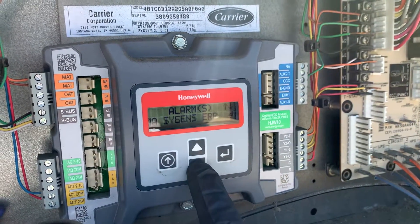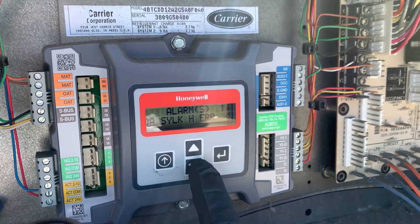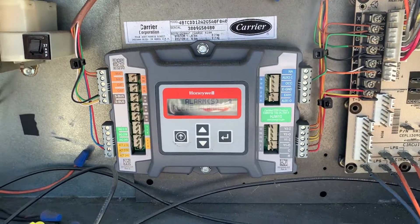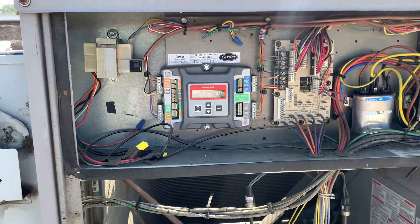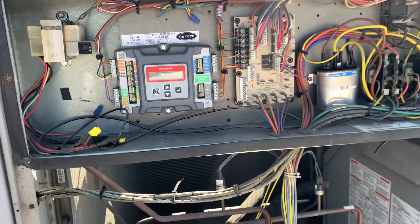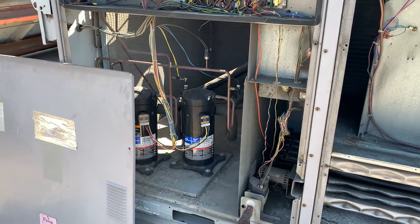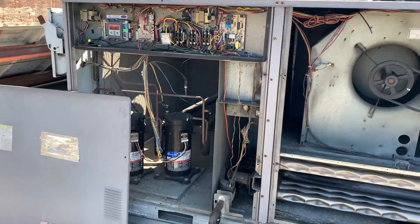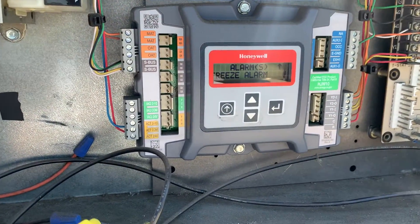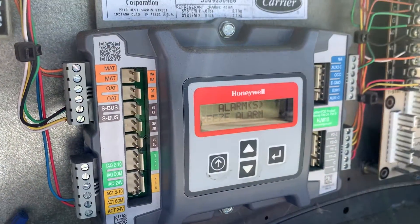The alarms were: mixed air temperature sensor, outdoor air silk temperature error, outdoor air silk humidity error, and also a freeze alarm. What was going on is these particular temperature and humidity sensors were having issues, and the economizer control ended up locking out the mechanical cooling side — pretty much preventing these compressors from turning on. The first thing you want to do when dealing with one of these economizers is go through the alarms and see what's going on, then check out each and every one of the sensors listed.